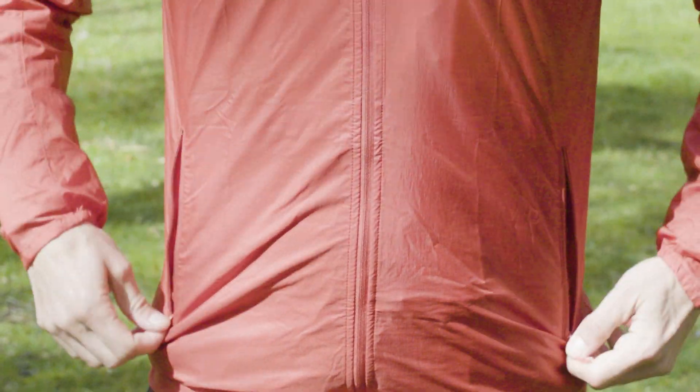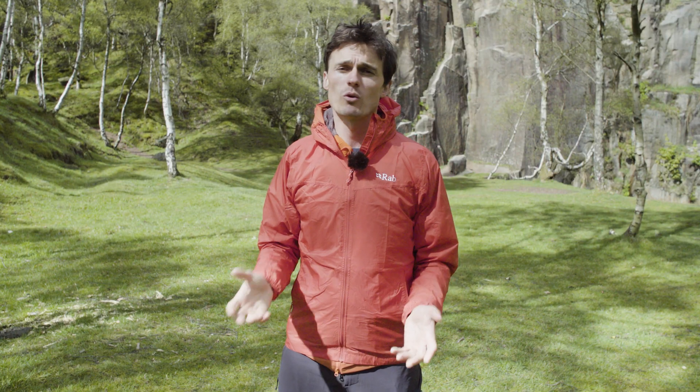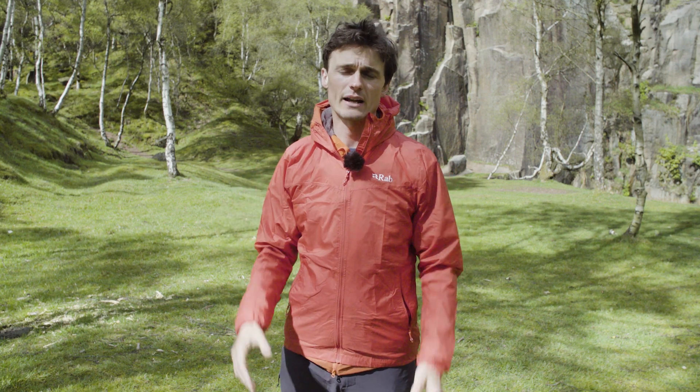Within this particular model we've got on, we have a set of pockets and a hood at the back. Some will find these necessary; others will prefer something stripped back and simple.